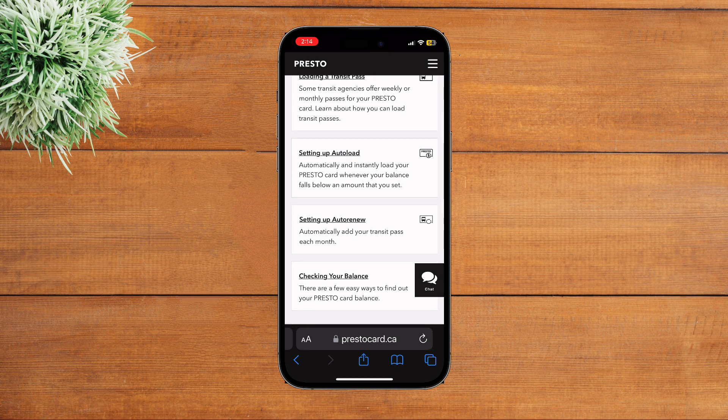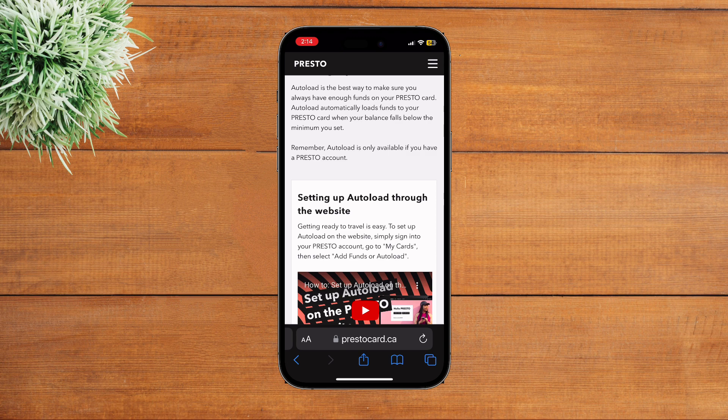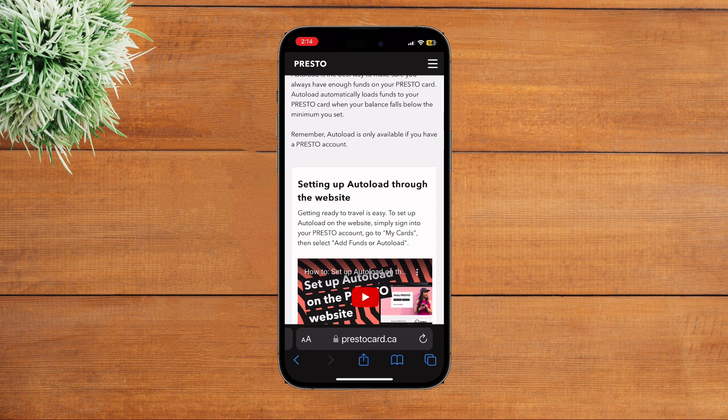It's recommended that in order to recharge your Presto card you go to the website version. In my case I'm simply going to tap on the option of setting up the Auto Load option that you see on my screen. Now let's wait for some time — you will be led to this page.